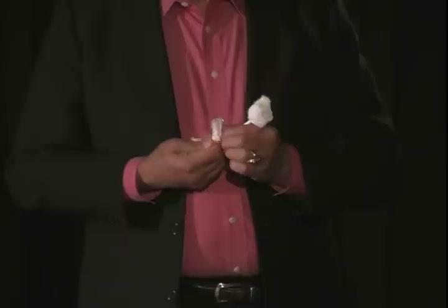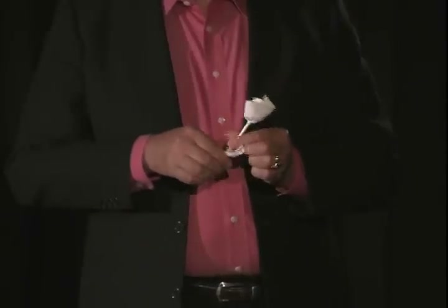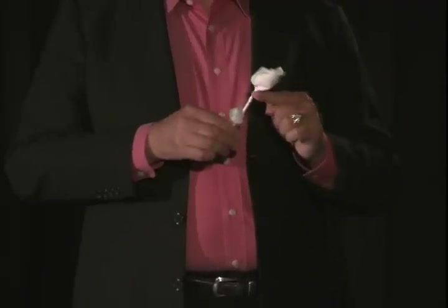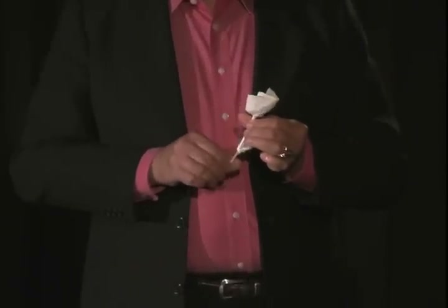Next, we're going to continue twisting off underneath it. I do that with sort of a rocking motion, like we did when we made the tight part of the stem at the bottom of the bud. We twist it, rock it back and forth until you have completed it.